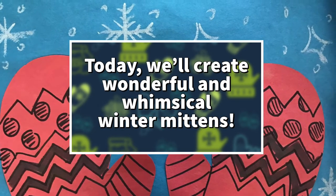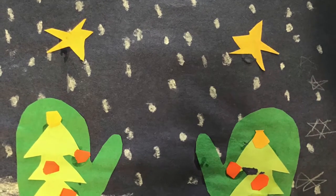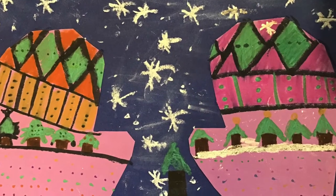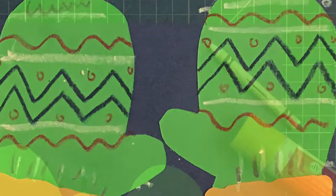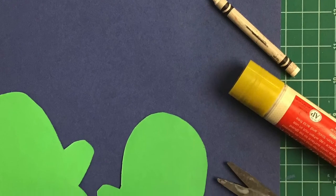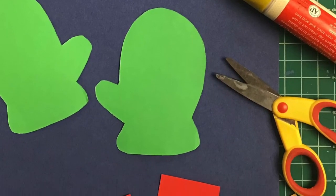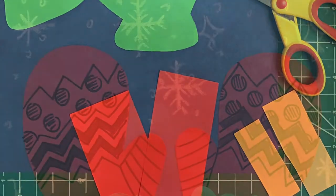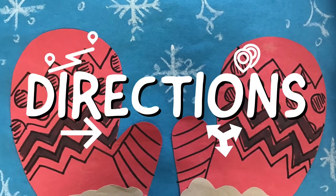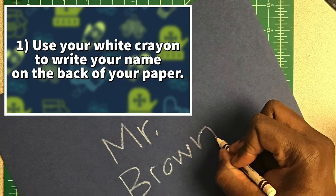For materials we'll need a piece of blue paper, a glue stick, a white crayon, scissors, two mittens, two arms, and two little bits for fuzz. Start off by using the white crayon to write your name on the back of your paper.